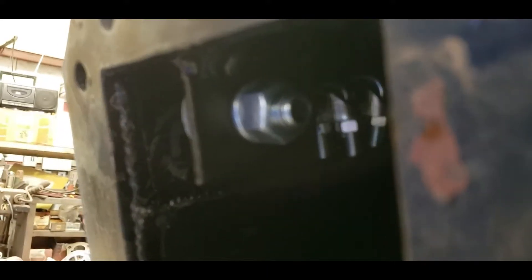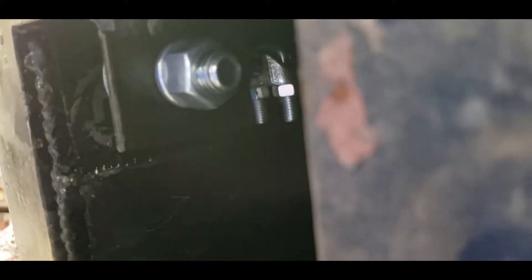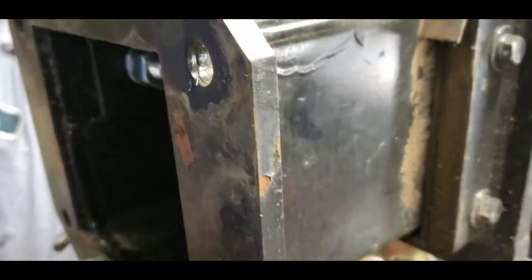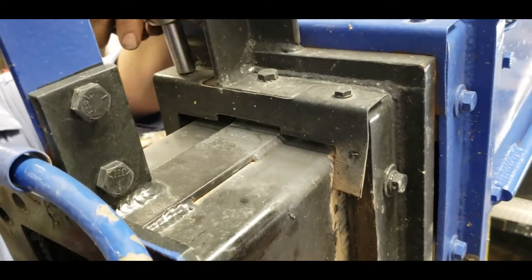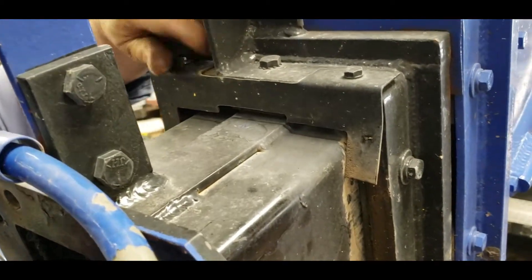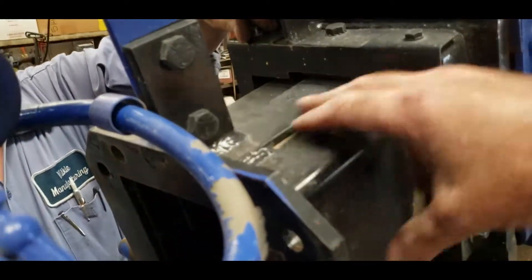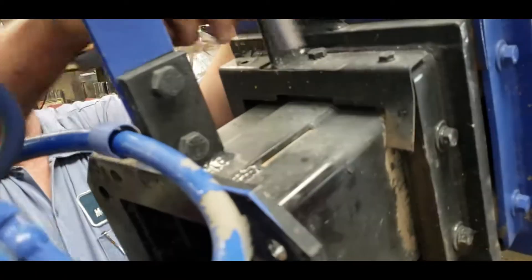There it is right there — that is your retraction cable; it runs up through the middle of the crane. The next step is to remove the covers off the end.